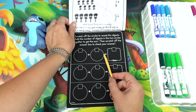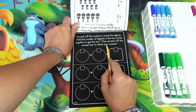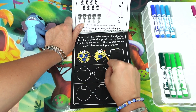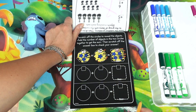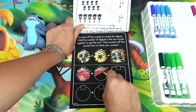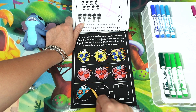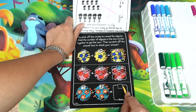More scratching! Scratch off the circles to reveal the objects, add the number of objects in the two circles together to get the sum, then scratch off the answer box to see the answer. Three plus one star equals four stars. Next one — we have hearts: two hearts plus three hearts equals five hearts. Three flowers plus three flowers equals one two three four five six.